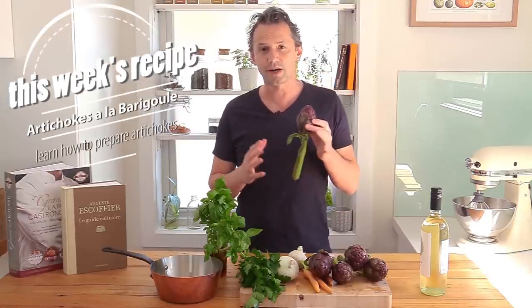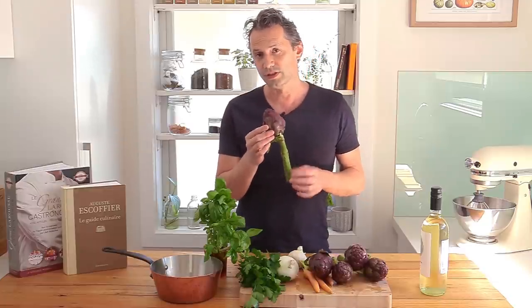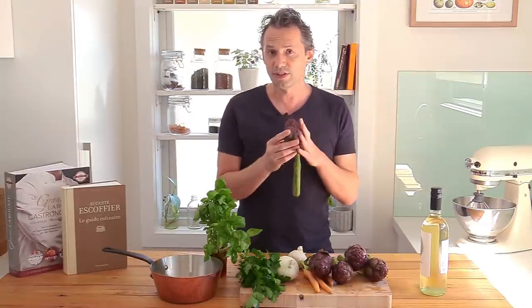Now artichokes are somehow intimidating and you may not know how to prepare them. Most of the time you're going to find the really full-grown ones, but these are what we call in France the artichaux poivrades, or the little purple artichokes. The good thing with these is that they are a good place to start when it comes to getting your hands dirty on how to prepare and cook artichokes.